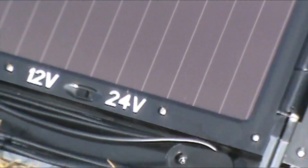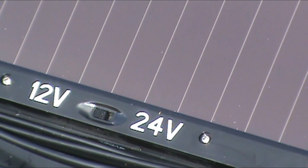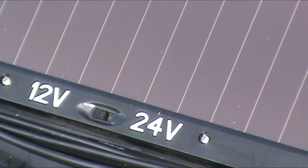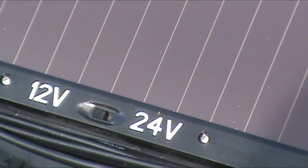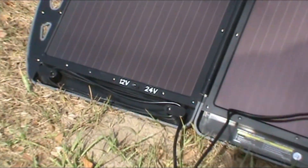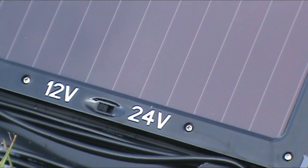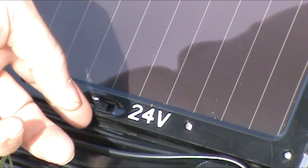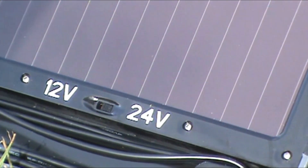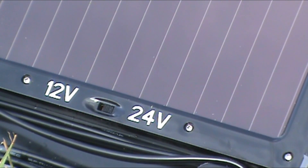You can see where it says 12 and 24. What I found out is each panel is 12 volts, so right now it's putting out 24 volts into that battery. But if I switch that switch over to 24 volts, it's actually charging 48 volts. I just switched it over — now it's charging 48 volts.